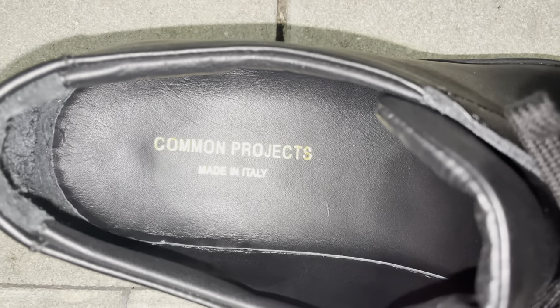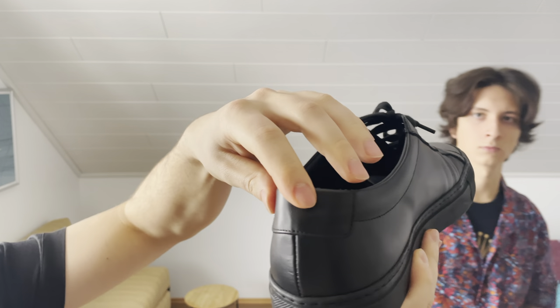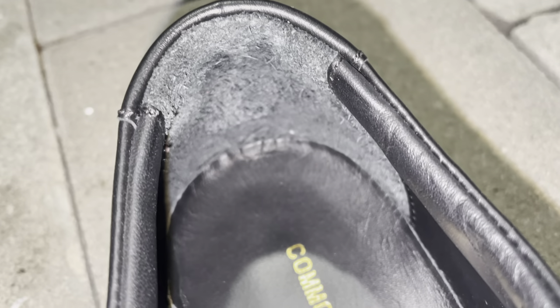The inside has a black sole with gold Common Project branding. The back heel has a tapered structure for heel integrity, with nice support and cushioning.